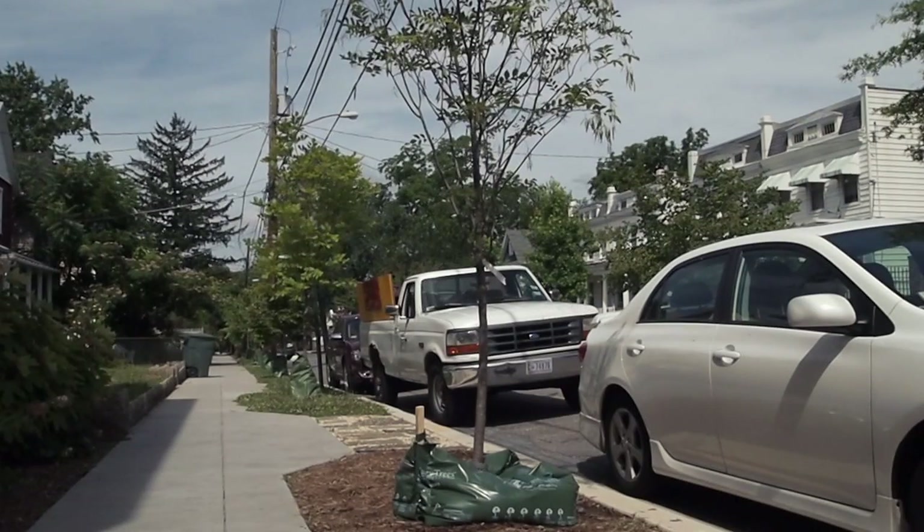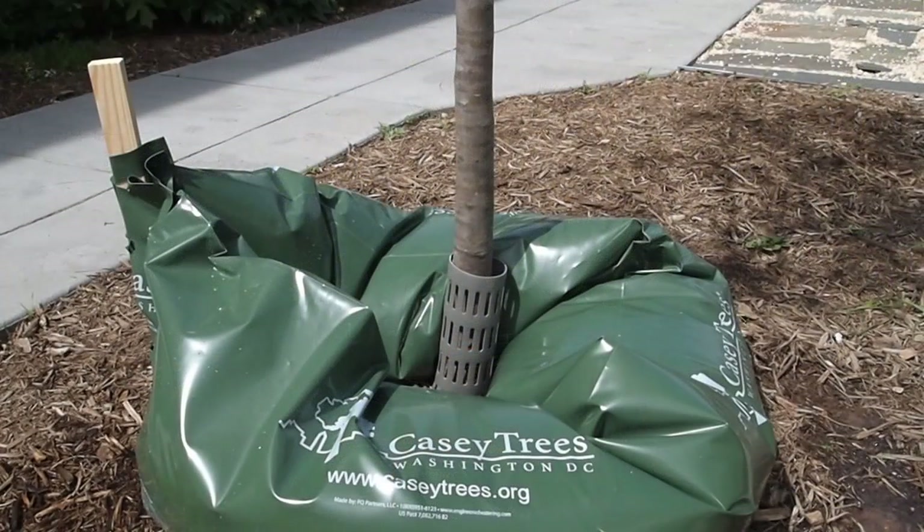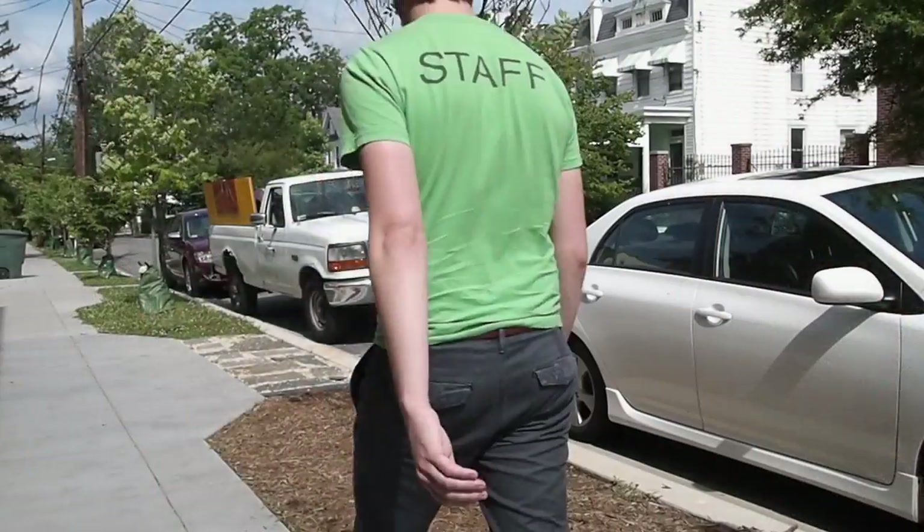Slow release watering bags hold and slowly emit water through holes in the bottom of the bag, delivering water directly to the root system of a tree with minimal runoff or evaporation. Watering bags save you time, money, and effort.